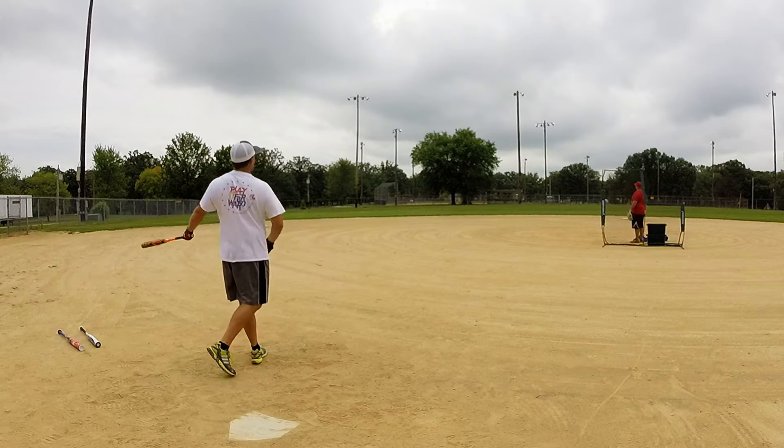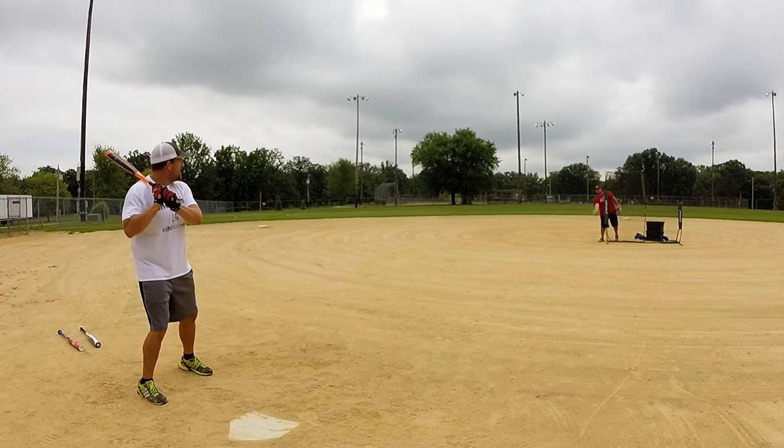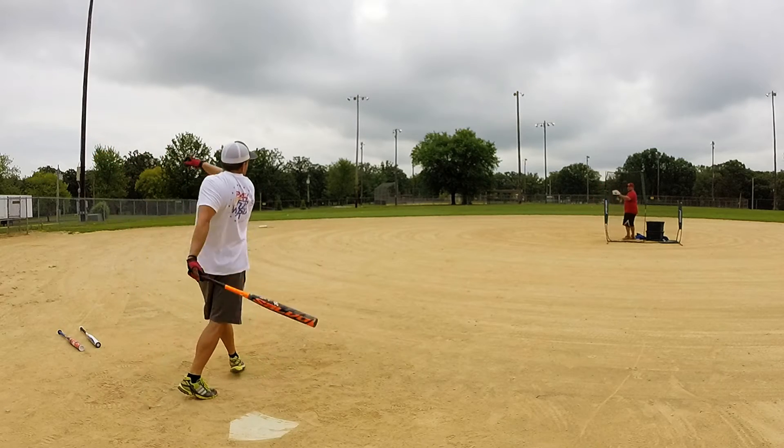The bat only has about 40 swings going into this day of BP here. They're hitting a mix of evils, 44/400s, classic M's, 52s, and a couple of 525s thrown in there.